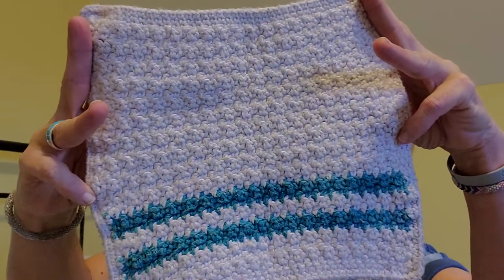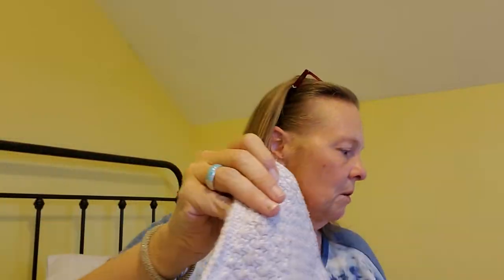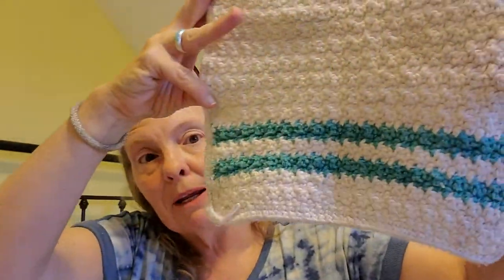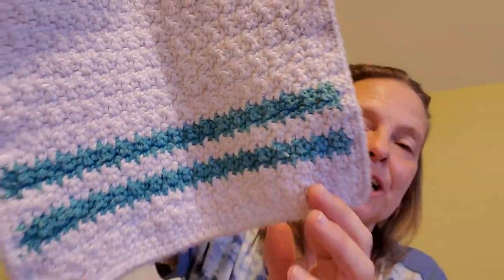Sugar and Cream and Peaches and Cream hold up a lot better. Now this is looking dingy and I need to do some laundry treatment with some Amway products. This is the — what did I call it? The crinkle stitch, something like the lemon peel. There are lots of different names for this stitch. This is also in that playlist.